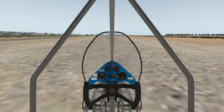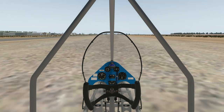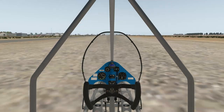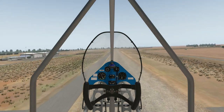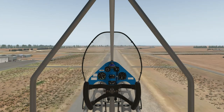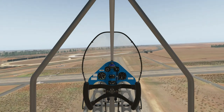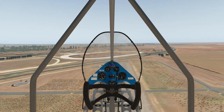You can buy this one as an ultralight or you can get it as experimental. Part 103 ultralight means you technically don't even need to have someone teach you how to fly, at least you didn't in the past. It's a fairly light little thing — empty weight is about 235 pounds, a little bit heavier if it's experimental. Wingspan is about 26 foot, it's about 16 foot long, and gross weight is about 600 pounds.